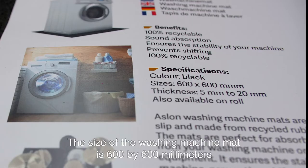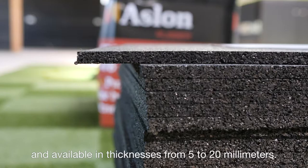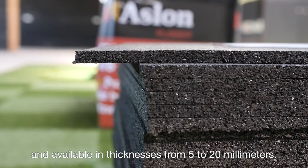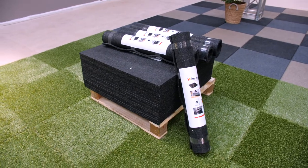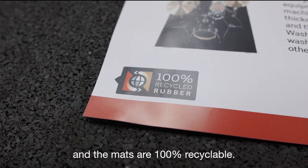The size of the washing machine mat is 600 by 600 millimeters and available in thicknesses from 5 to 20 millimeters. The mat is also available on a roll, and the mats are 100% recyclable.